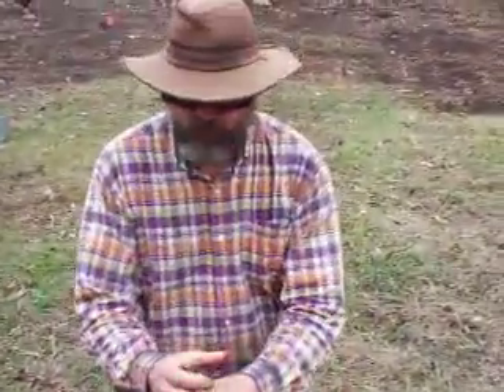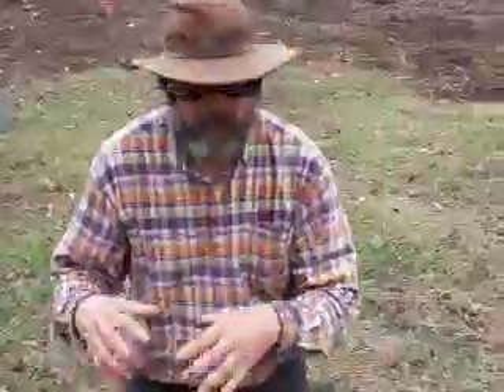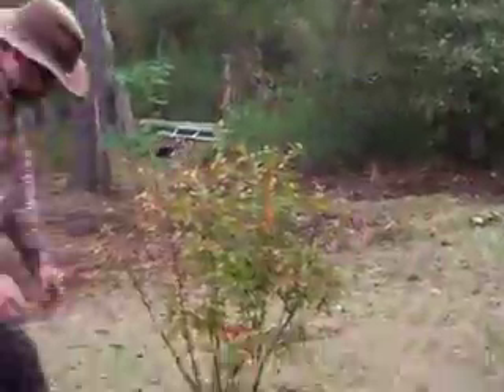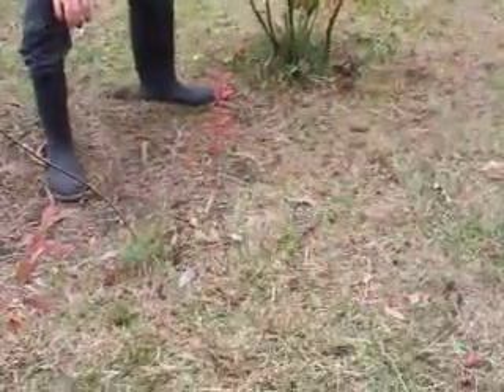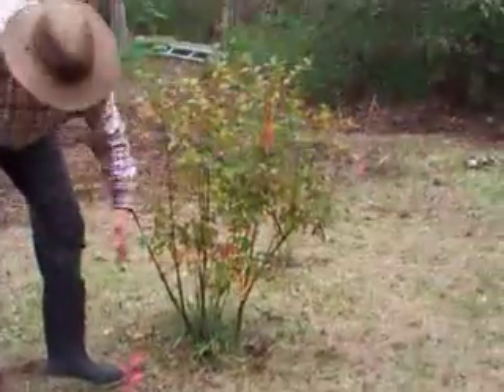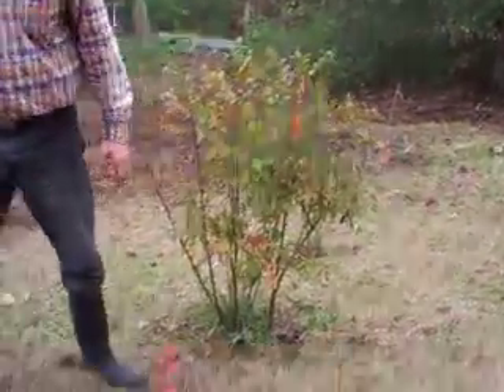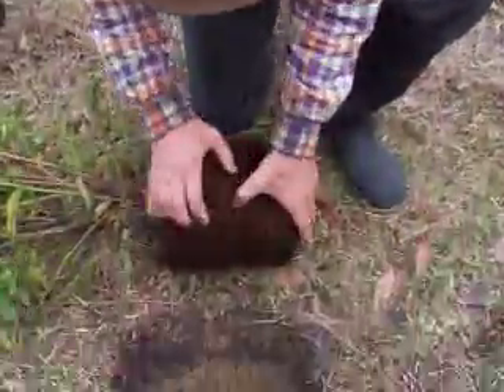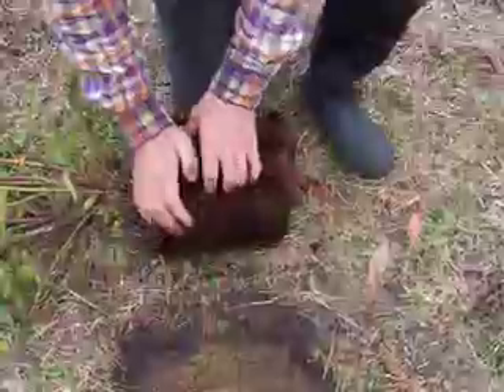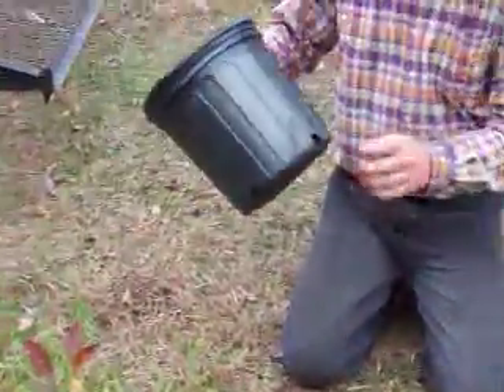Being a blueberry — blueberries don't just get a fatter trunk every year, they actually get more and more trunks. This little stick here, that's the way this tree was two years ago, and now it's probably a dozen trunks in there, and that's what this one will do too. I'm sure it'll be fine just because it is a blueberry.